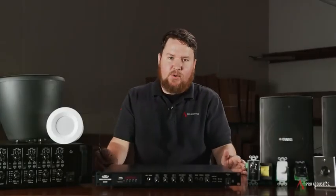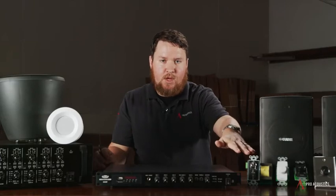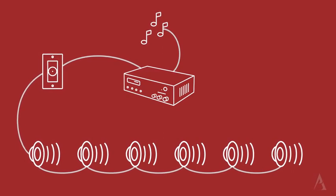Basically, volume controls allow you to wire from the amplifier to your controller, your volume control, and then out to the speaker so that you can actually attenuate the wattage that's going from the amplifier to the speaker itself.